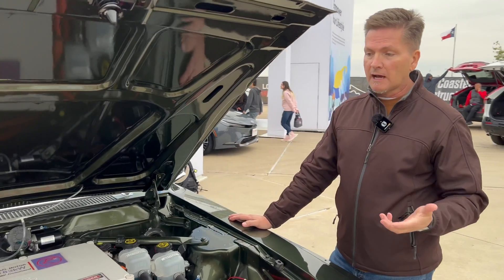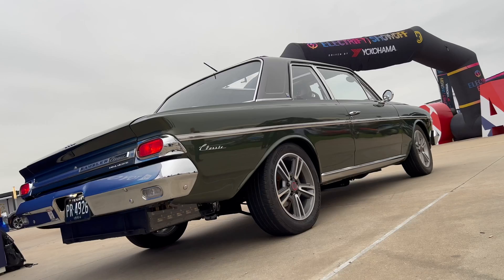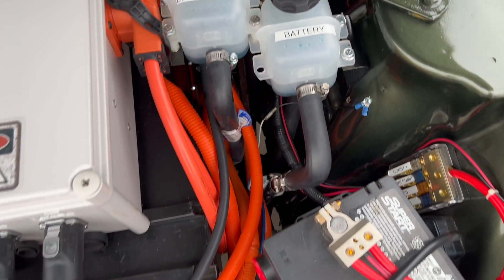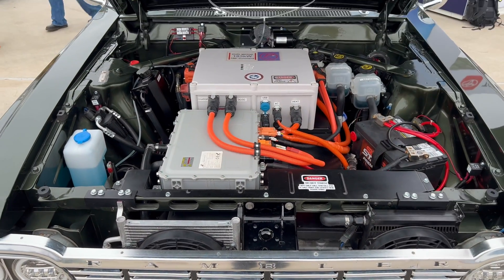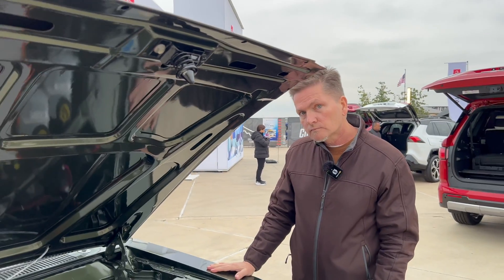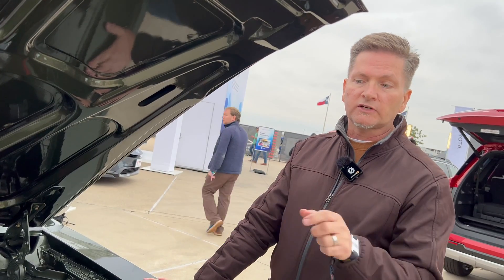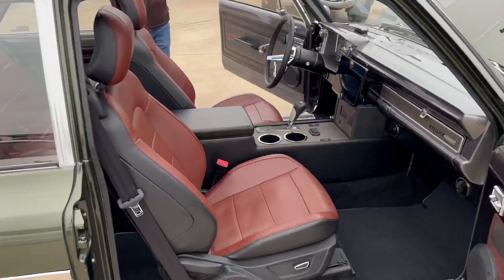I not only saved it but I completely modernized it. Before it only had an automatic transmission — now it has a smart entry system, power windows, power locks, power brakes, a Bosch iBooster electric brake booster, air conditioning and electric heating, ventilated and heated cooled leather seats out of a Mustang, and a heads-up display. It's just so much nicer and better equipped. The only things from a Mustang are the wheels, the front seats, and the rear axle — because this car originally had a torque tube, so when I took out the transmission I couldn't use the original rear end.